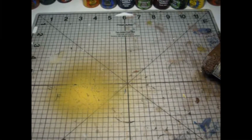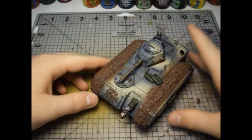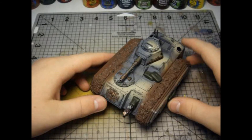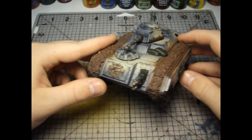I've also started working on my infantry, but it's only been base coats with an airbrush so far. Thanks for watching — please remember to comment, like, and subscribe, and be prepared for the next update.